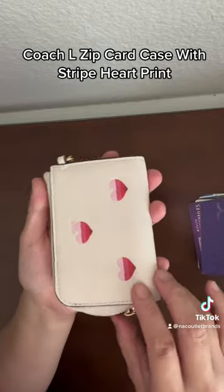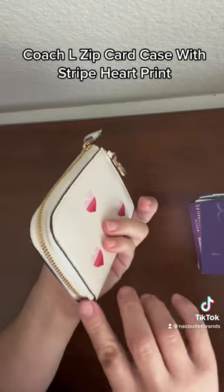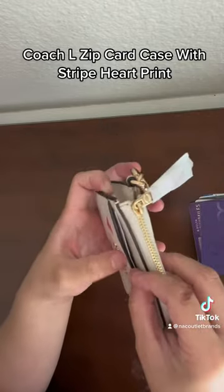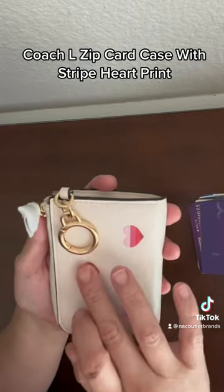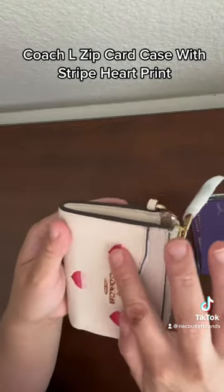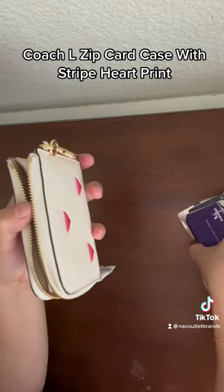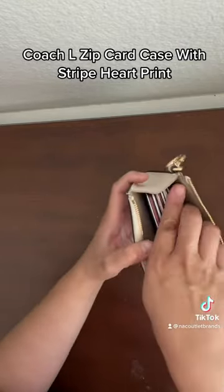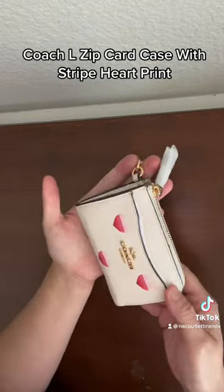This is a leather zip case — it's a quarter zip, it only zips from one side. It has an outside pocket. The leather is pebbled with a heart embossed, or maybe printed. You can fit 20 credit cards in it, no problem.